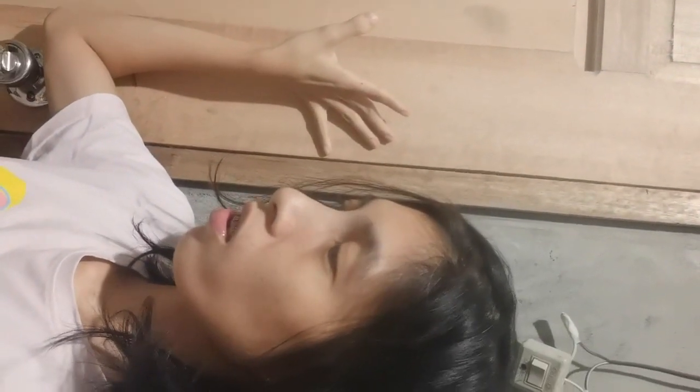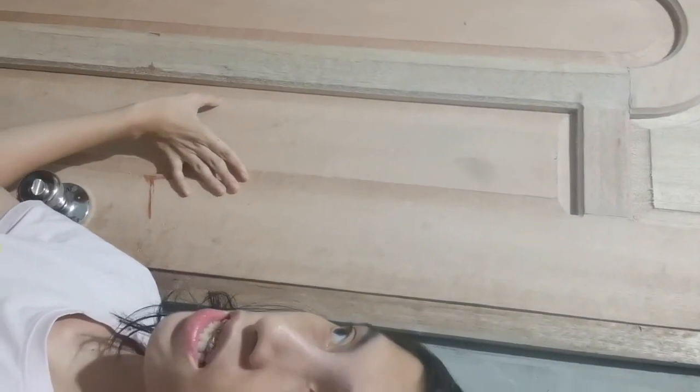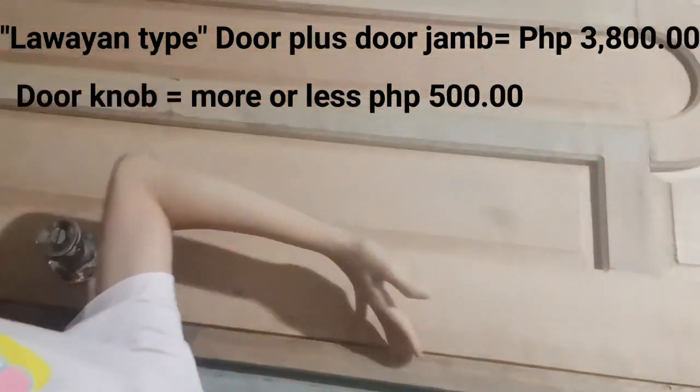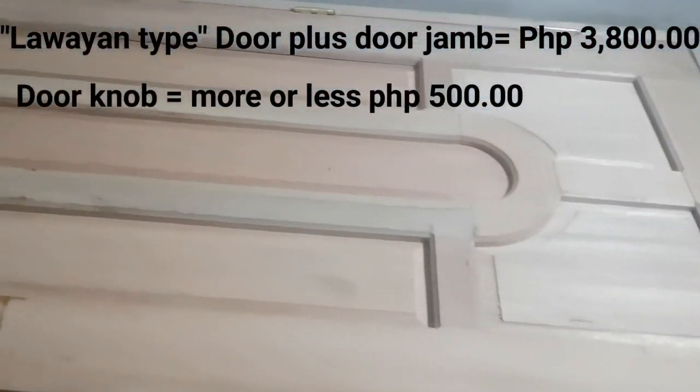Our door, guys, is made of lawayan — it's bamboo, right? The cost of this is around 3,800 pesos, and that already includes the door jam. The design is nice — that's the one we chose. We bought it at Agdao.